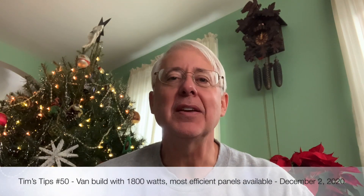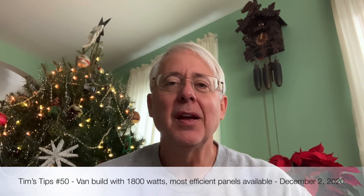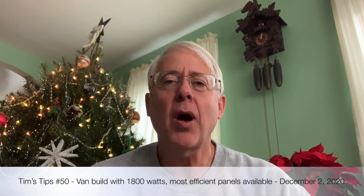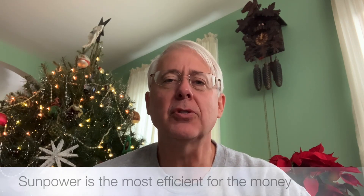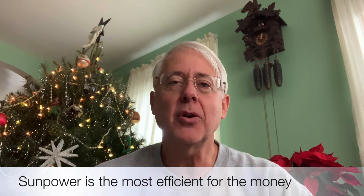Hey, Tim's Tips here. Number 50 — this is a milestone: 50 videos in the last 10 years. I'm going to show you why the SunPower solar panels are better than the rest in terms of efficiency per square foot, why I put so many on my rig, and why I chose SunPower.